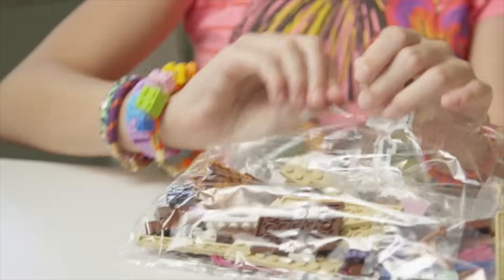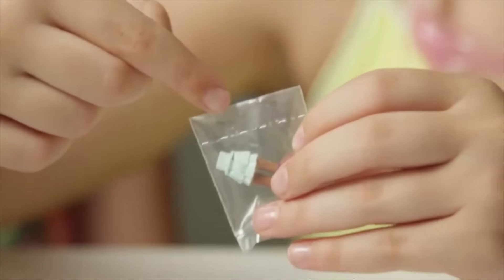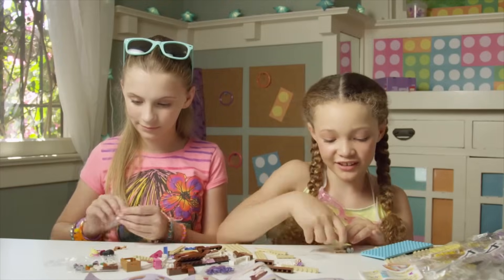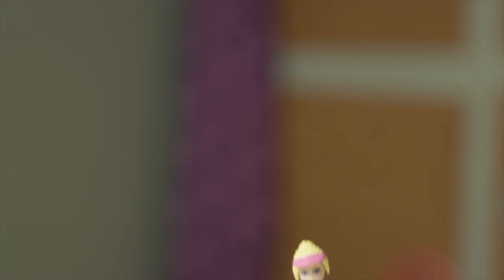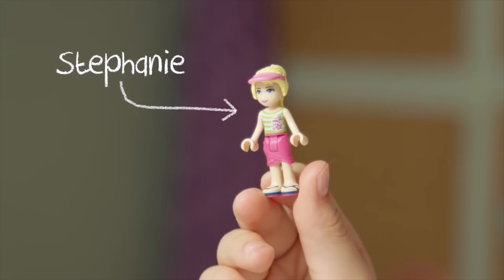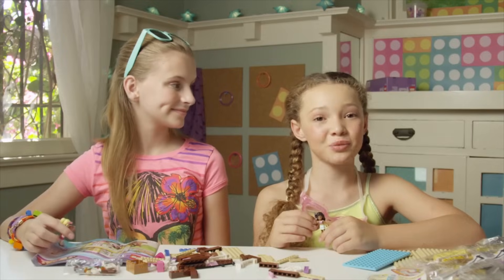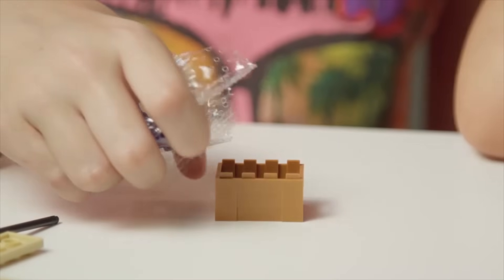The first thing it has us do is open bag number one. Let's find all the pieces we need to put together Stephanie and Kate. When you open these little bags, just look at the dotted line and open it there — it's so much easier. Then you just stack these pieces together and they're done. This is Stephanie. She's the social girl of the group — she's curious and friendly. This is her beach house, so she has pretty good taste in vacation homes. I'm going to give Kate this pretty purple flower in her hair. Kate is one of Stephanie's friends and she loves exploring the ocean.